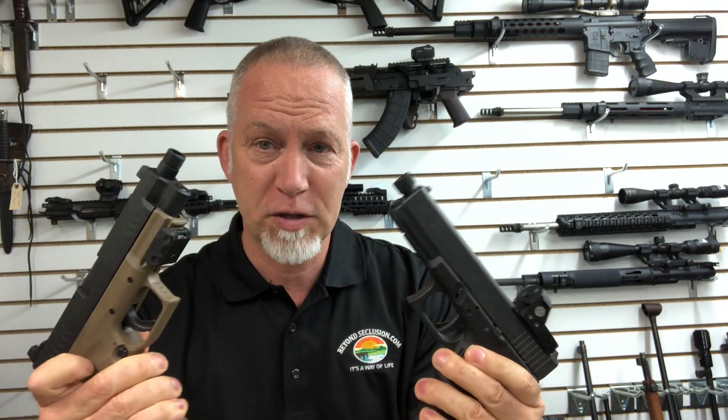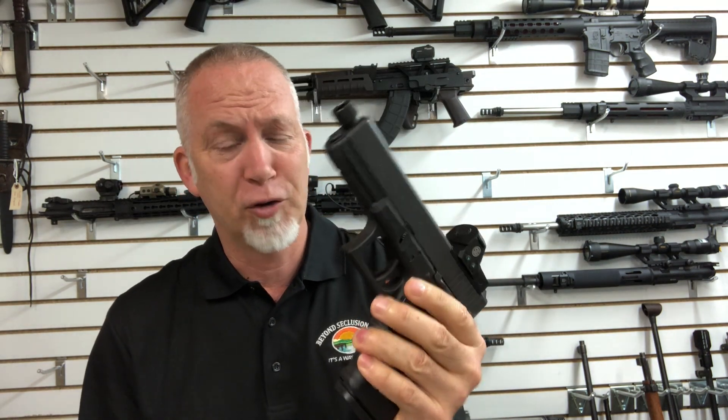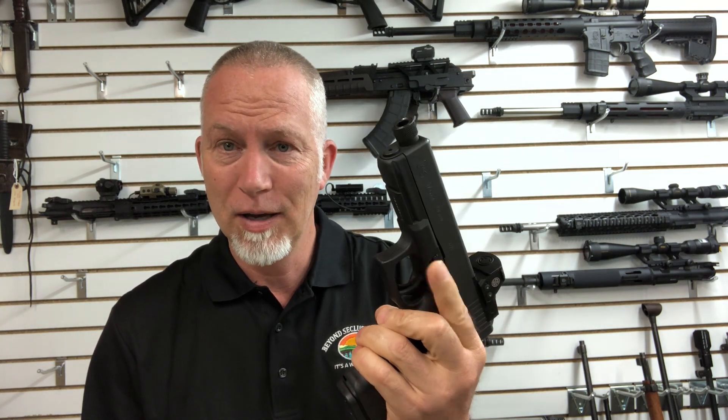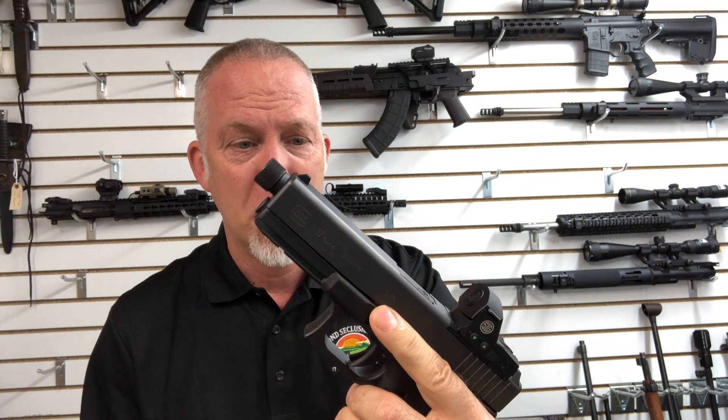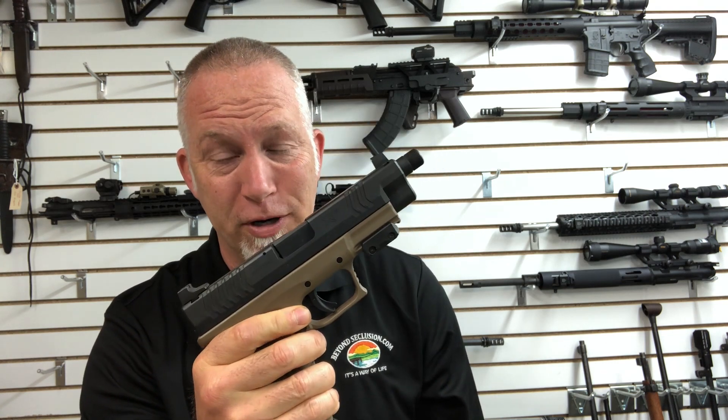The Glock and the Springfield cost about the same. With this Glock, we had about a $220 trigger job to get that kind of up to speed, and then also put in a threaded barrel. That drives the cost up quite a bit more than the Springfield. The question is, the Springfield, straight out of the box, has the match barrel and has the match trigger. Let's take a look and see how they compare out of the box.